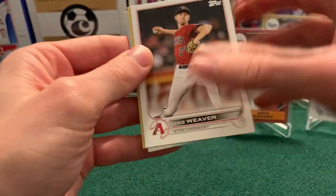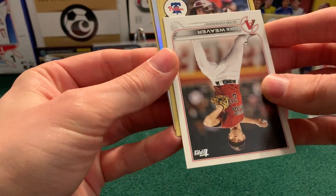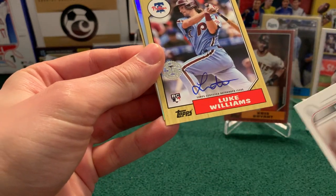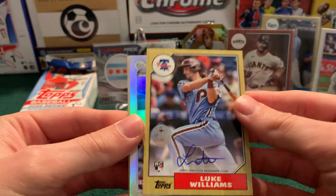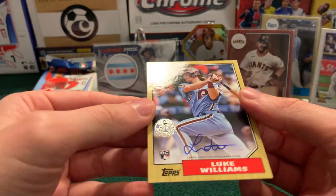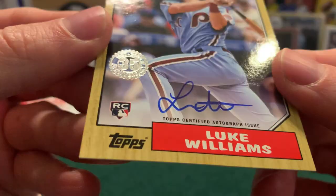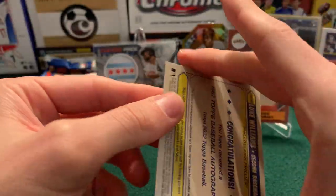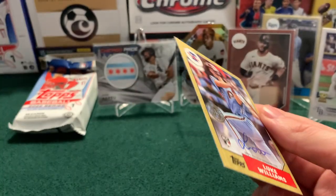So we have an 87 up front, which is kind of weird — maybe we just got two of them. It is an 87... oh, Luke Williams. So it is our autograph! I knew that was kind of odd. Luke Williams auto — rookie, 87 parallel. What does that look like to you? Is that on-card? I think it is. Not numbered, but there it is. Luke Williams auto.